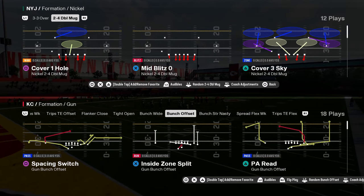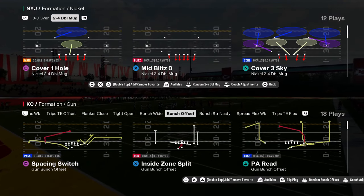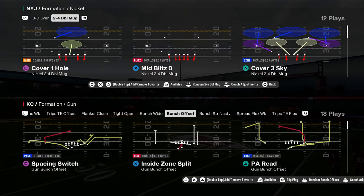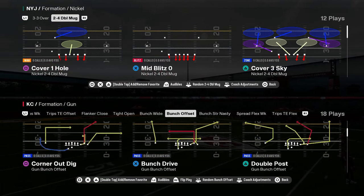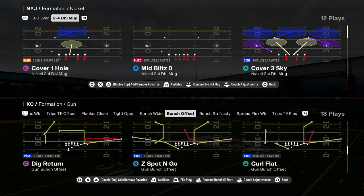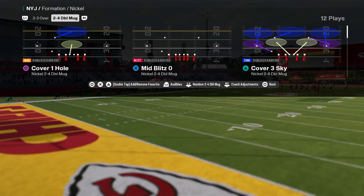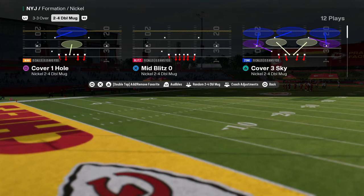The defense everybody is using in Madden 25 is the mid-blitz zero out of the nickel 2-4 double mug in the Carolina Panthers defensive playbook. If you guys want to get my full e-book on this, it is in our school community. We actually just dropped a couple different versions of it because there are slight differences depending on which one you're running.